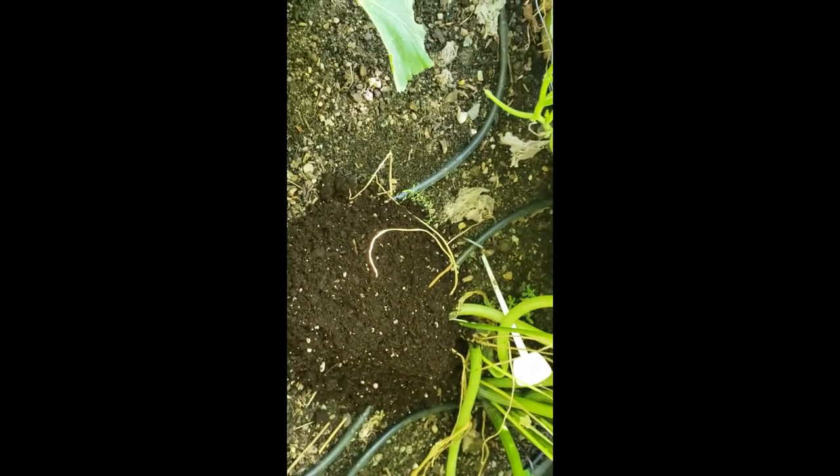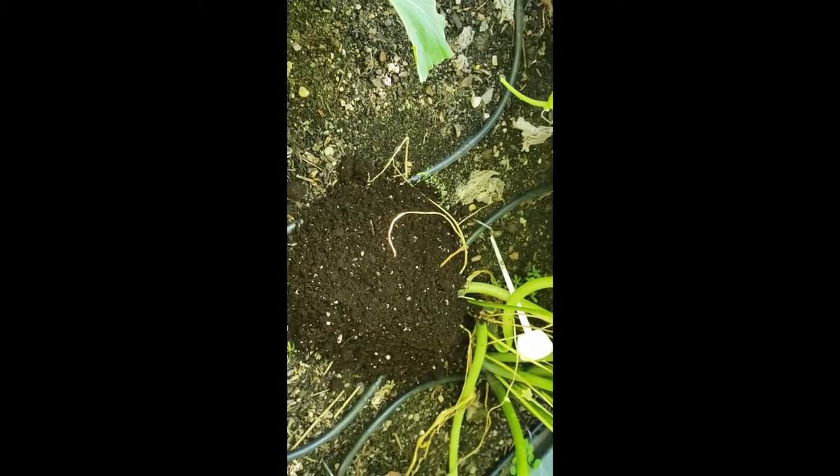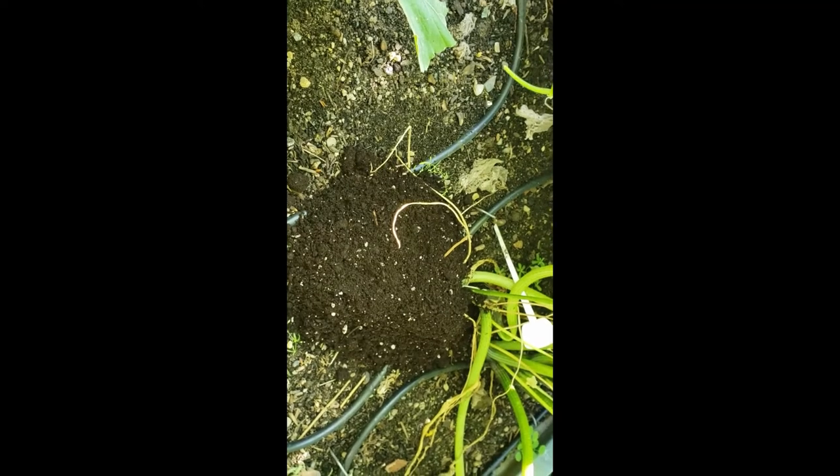I've treated them with the Bacillus, and now you can see that all the damage on these vines is now under the dirt. I went even past the damage in hope that the zucchinis will send out additional roots — typically they're a plant that is very easy to root.